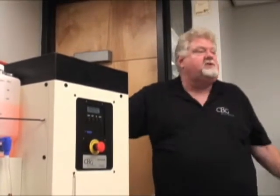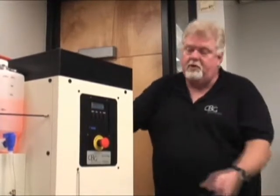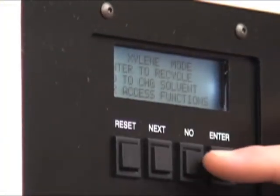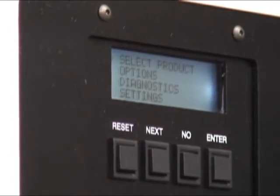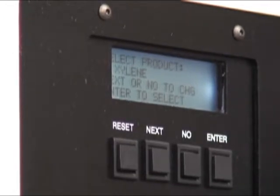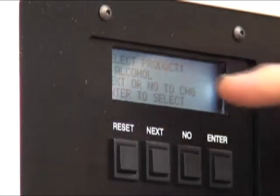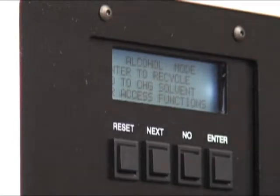It says xylene mode — the machine's done, so you want to start again. You'll just want to push reset, and it goes back to xylene. But you don't want xylene — you want to change the solvent. So it says no to change the solvent, so let's just press no. Select product — I want to select the product, that's where the little arrows are pointing. Press enter. Select product — it shows xylene. I don't want xylene, so let's press no. Alcohol — I want alcohol. Enter to select, enter. Reset your system. Now we're ready to do some alcohol.